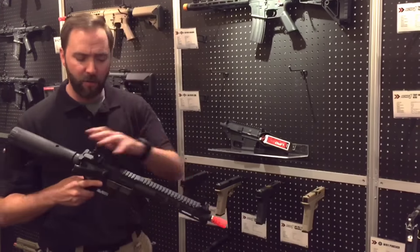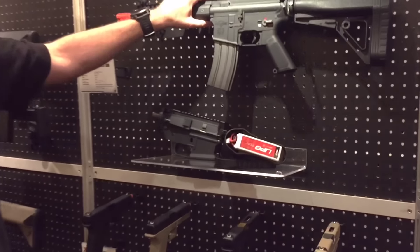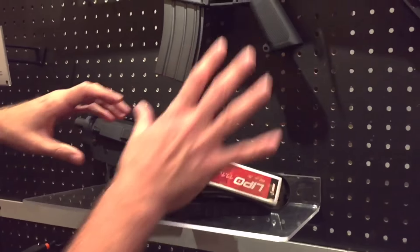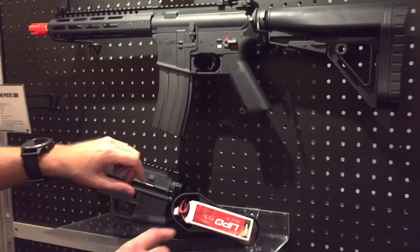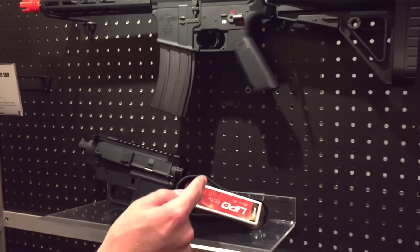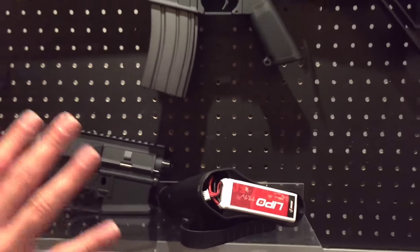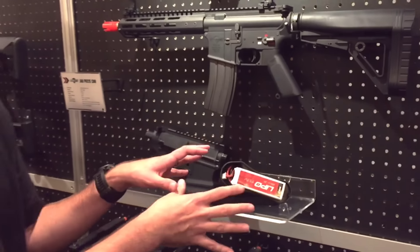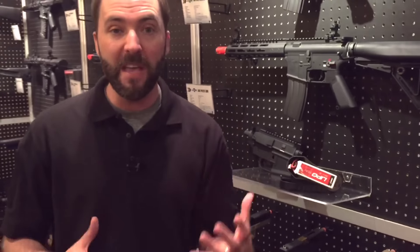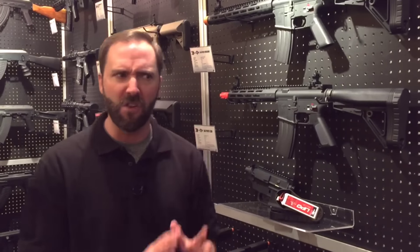And speaking of externals, to round it out, it's not only the flip-up sights you get. Let me show you the way the stock works — this is an interesting stock, it's not something you've ever seen from VFC. The back panel comes off and you can fit a large brick lipo, 1650 mAh, 25C. So this thing's going to really be cranking out. And because you have the room for that, you're going to see mid-20s on the rate of fire out of the box, which is nuts.